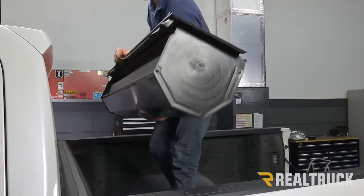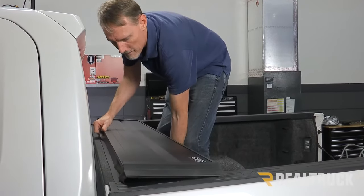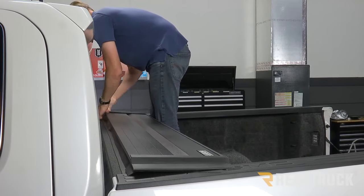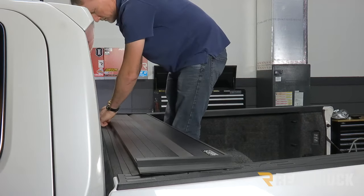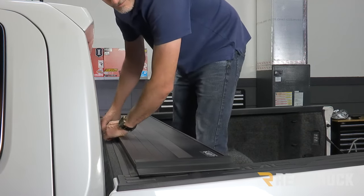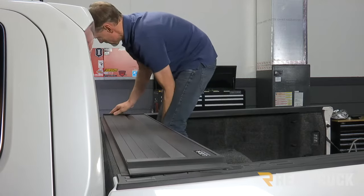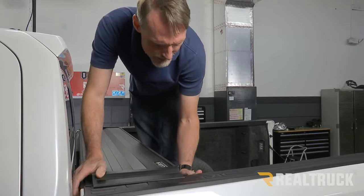The first thing I'm going to do is lift up the canister and set it up on top of the bed caps up against the cab of the truck. The rubber flap that hangs off the end of the canister needs to hang over top of the bulkhead. Just scoot it forward, and center it side to side in the bed of the truck.